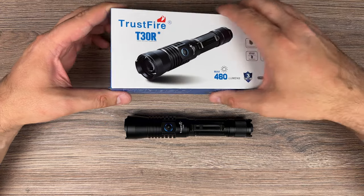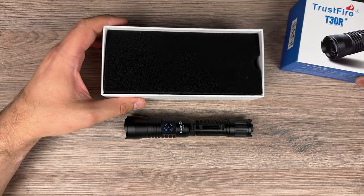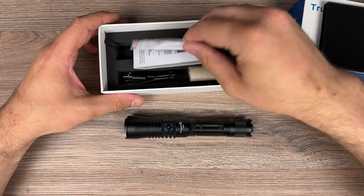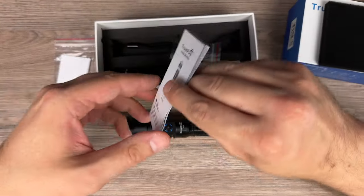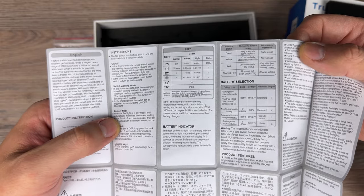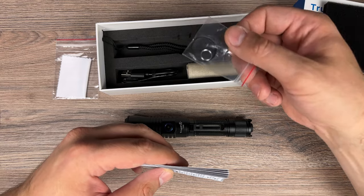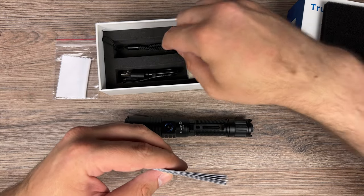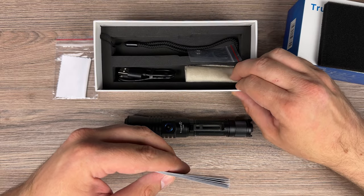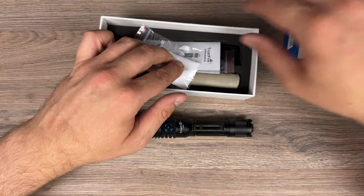Here we have the box. Inside the box we have foam protection, a cloth for cleaning the lens, and a manual with specs. We also have a lanyard, a USB-C charging cable, and a velvet pouch.